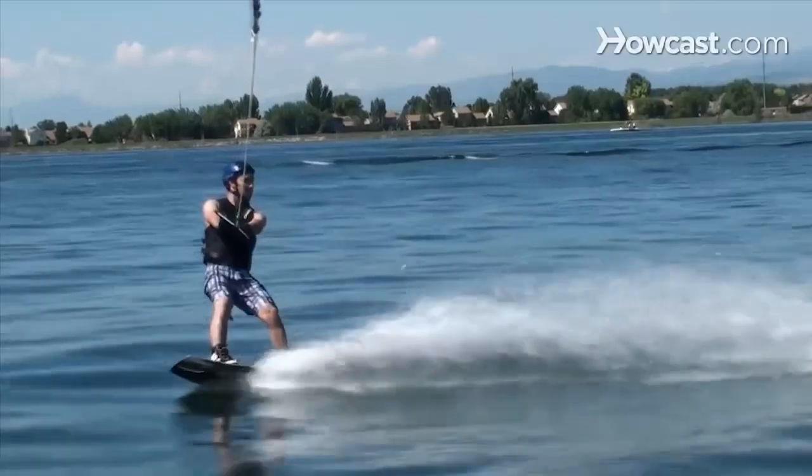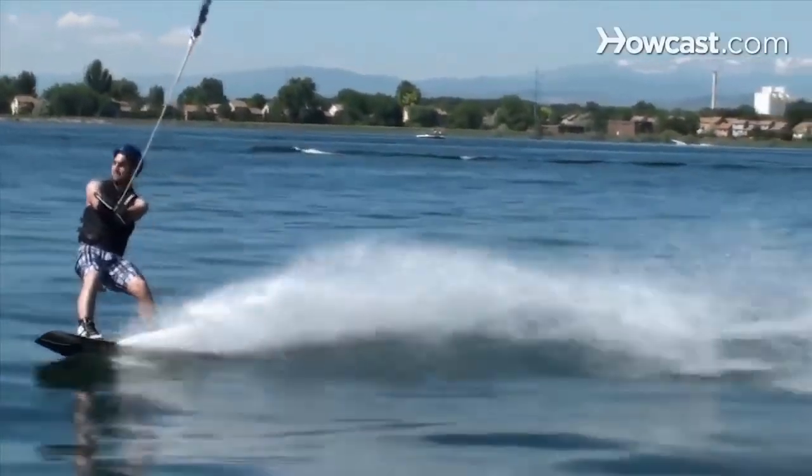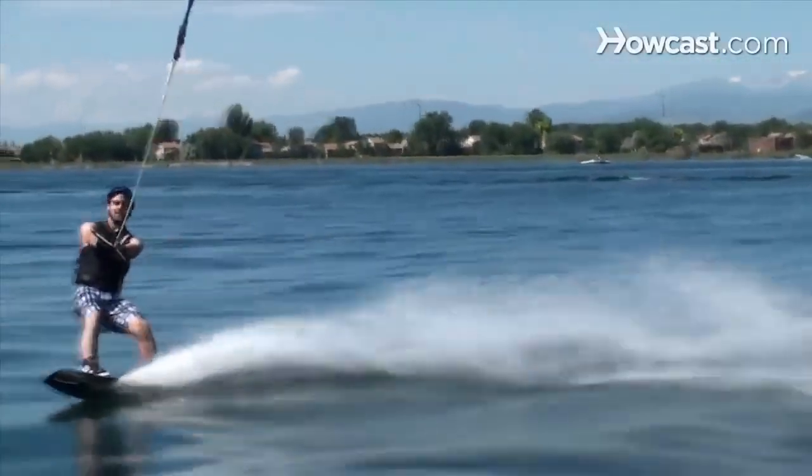How to Wakeboard. Wakeboarding is extremely fun, and it's not as hard as it looks. Check out these tips to help you learn.